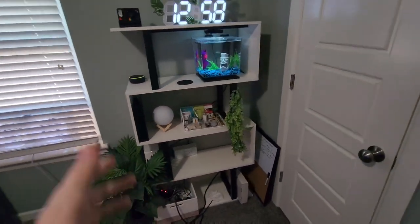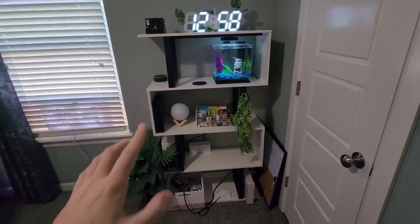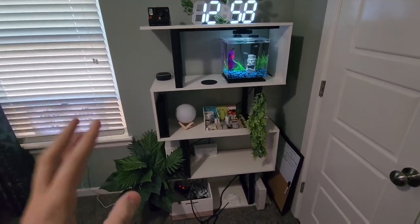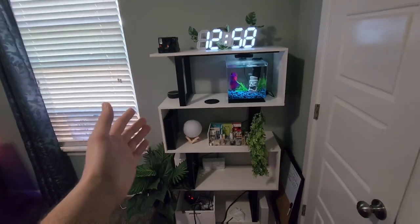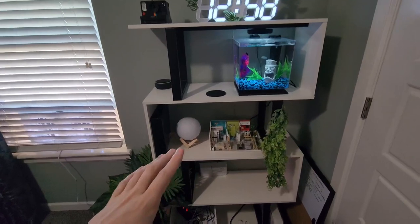As far as putting it together, it was honestly super easy. I think it only took us about 10 minutes to put this thing together, and it comes with all the tools and everything you need. It was super easy and did not take long at all.